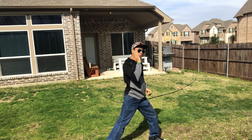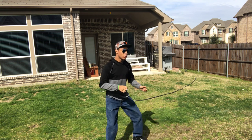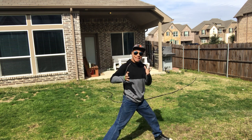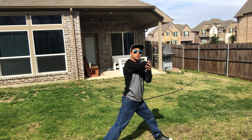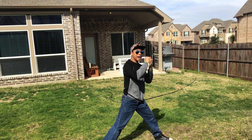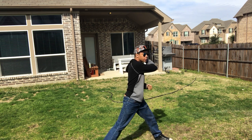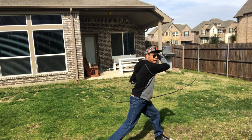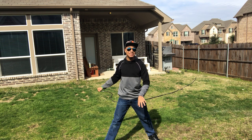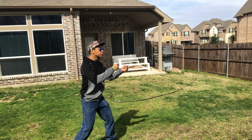Elbow towards the face — you want to elbow the hinge of the jaw right here, breaking that jaw. If you do this correctly, you should be standing right next to your opponent. From there, you're going to swing your arm back through using the hammer of your hand — if we've covered hammer strike, check out another episode — and you're going to hit the back of the knee, knocking your opponent off balance.